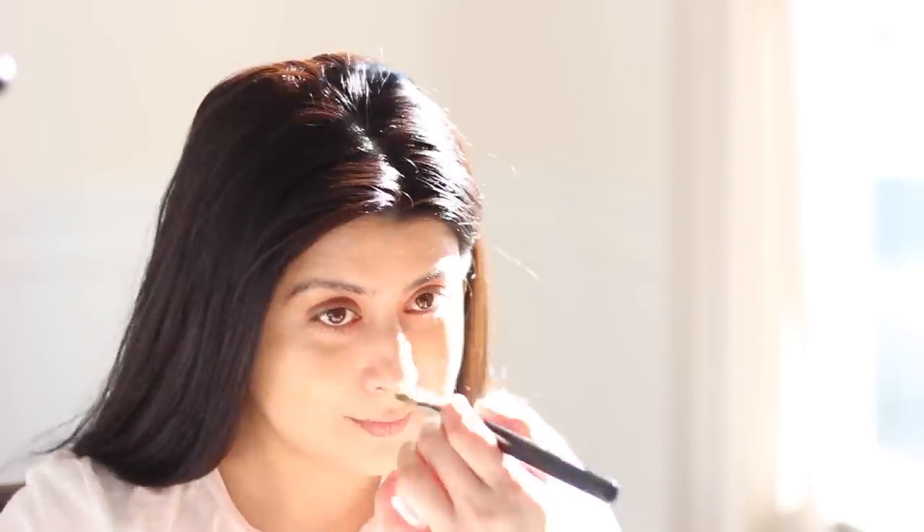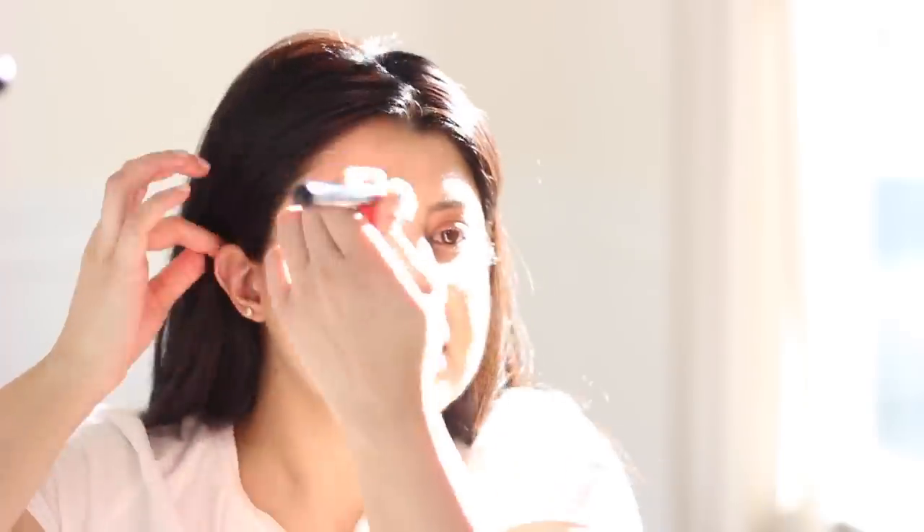Next, apply foundation with a foundation brush. For this look, I'm using Chanel Lumière number 20. Using a damp beauty blender, I'm going to take the remainder of the foundation that was on the back of my hand and place it on my face and on my neck and blend it out. The damp beauty blender helps with achieving a hydrated look — who doesn't want that?